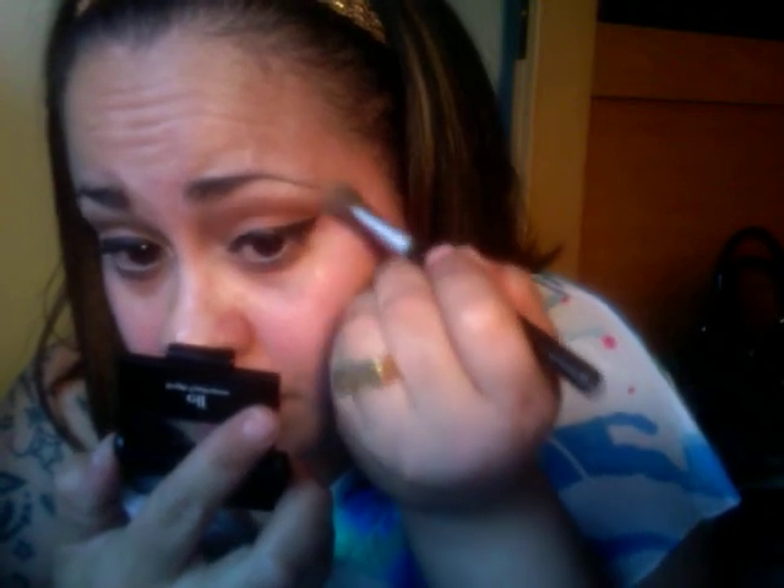Now I'm going to wait for that to dry. I want to soften up that harsh look when you take off the tape — that harsh line. I'm just going with the brush that I used to blend in my highlighter, and I'm going to pick up a little more of that Wild Wheat, just a tiny bit, and go right around my wings to blend out that harsh line.